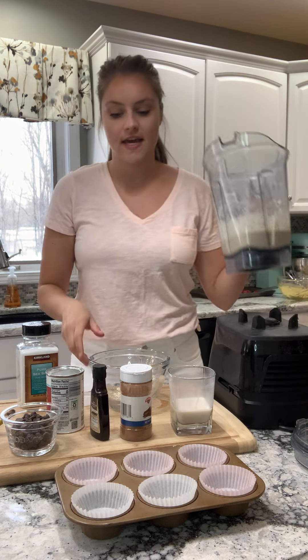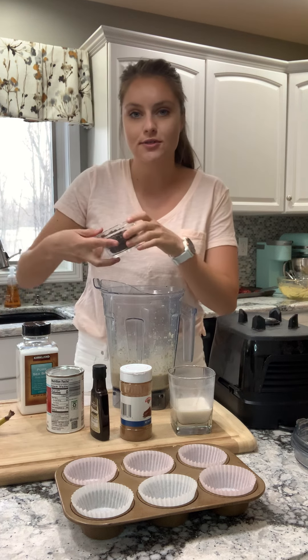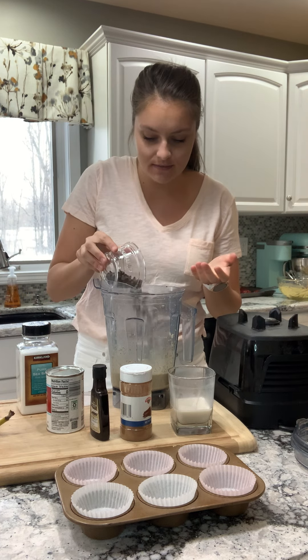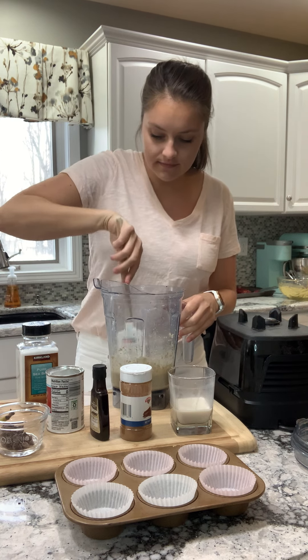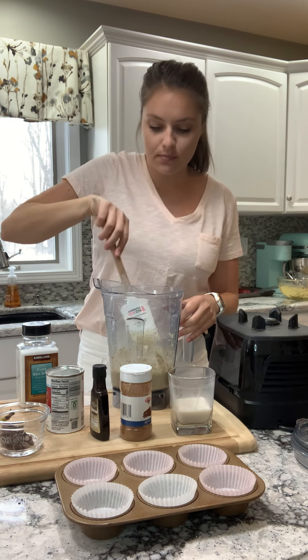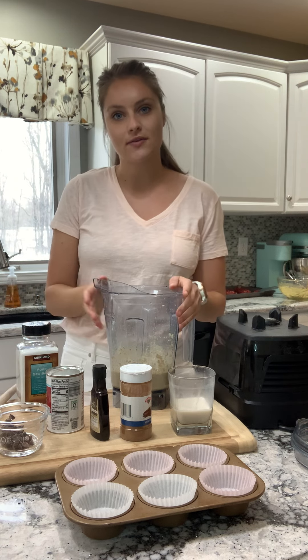So now what I'm going to do is take it off the base and fold in my chocolate chips. These are optional, but everything's better with chocolate. I'm just going to add in some chocolate chips and stir those around. And then you just pour them into your muffin tin, and we're going to bake them at 350 for about 20 minutes.